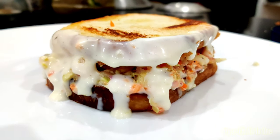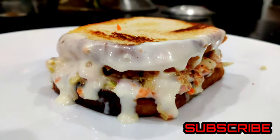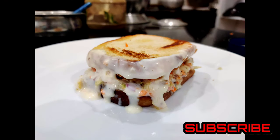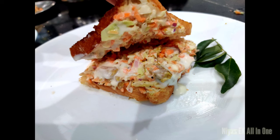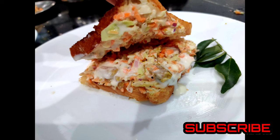Please comment on this video. Subscribe, like, and share.